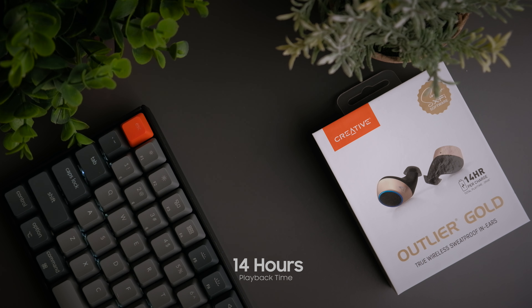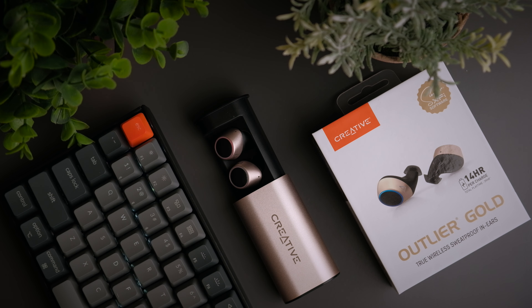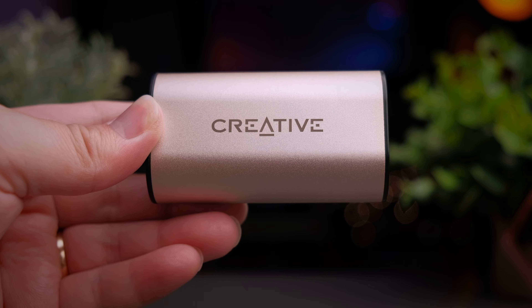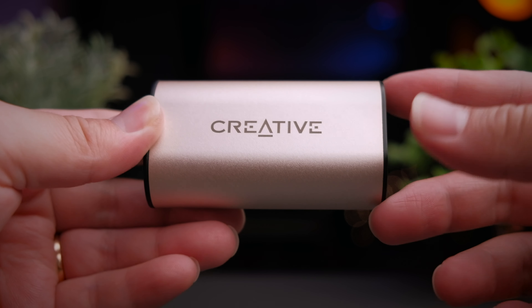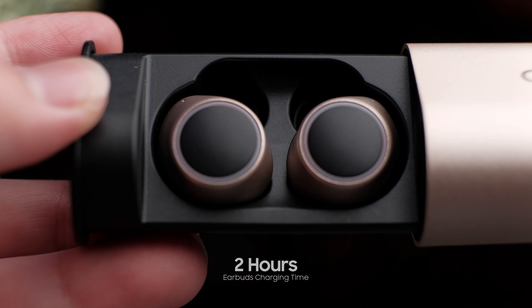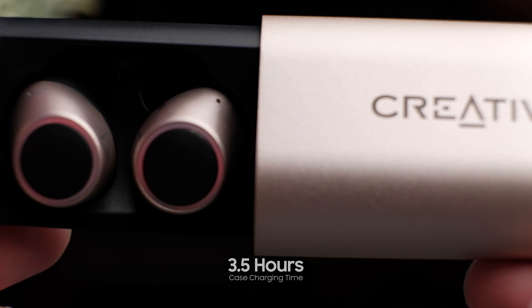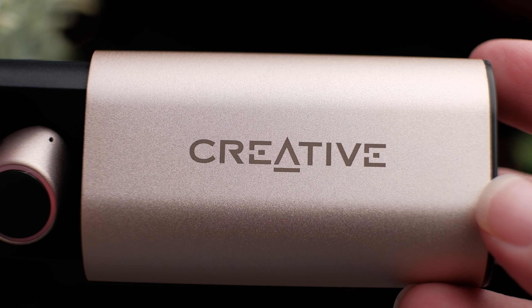One of the biggest selling points of the Outlier Gold is the impressive 14 hours of playback time per charge. Comparing this to its predecessor, which only gets about 10 hours, this shows that Creative have pushed battery performance to new heights within the same enclosure. Together with the case, the Outlier Gold gives you an impressive 39 hours of playback time. The downside is the massive battery takes 2 hours to fully charge, and the case itself takes 3.5 hours to be fully charged.